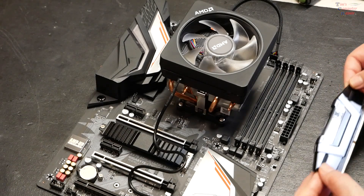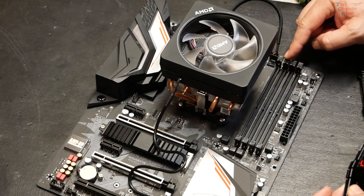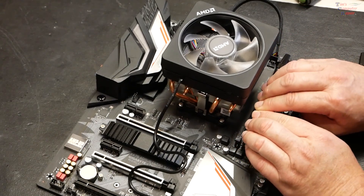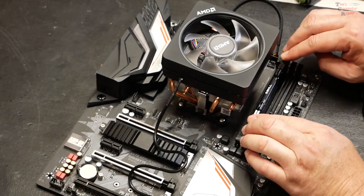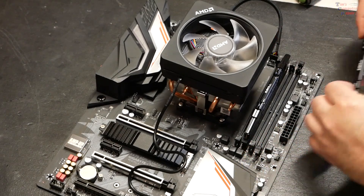With that done, let's install our RAM. Gigabyte recommends installing your memory into slots one and two — that's the first slot here and then the middle slot, two slots up. Both are now installed firmly in there.